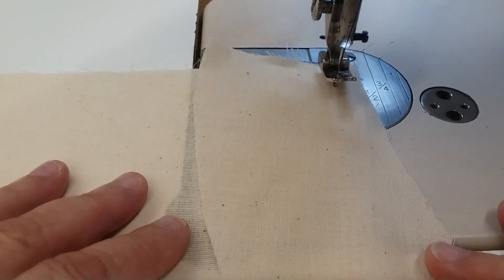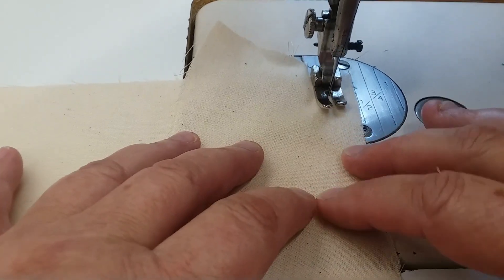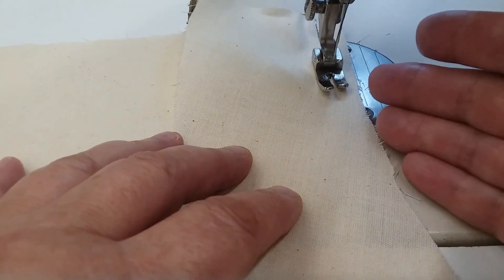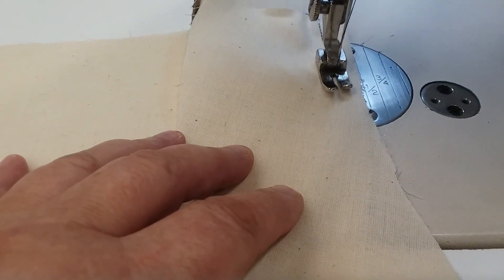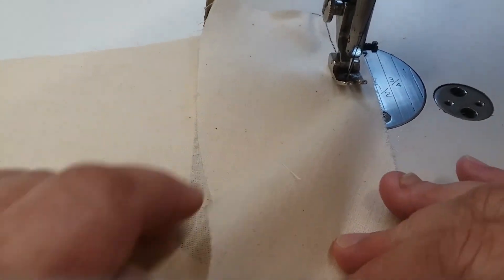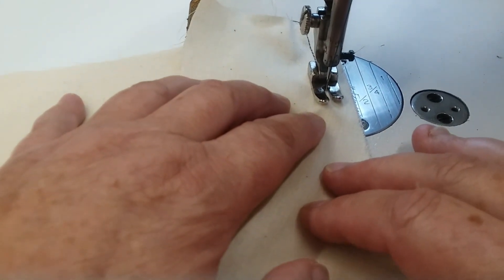Put the needle in the machine. You're going to take your raw edges and stop and match them. You're going to have to straighten out your fabric just a little bit. Put your presser foot down and continue to sew. This is the right method for putting these two pattern pieces together. Make sure you maintain your half-inch seam allowance and that your raw edges are always matching — by stopping with the needle in the fabric, matching your raw edges, straightening out your fabric, and continuing.